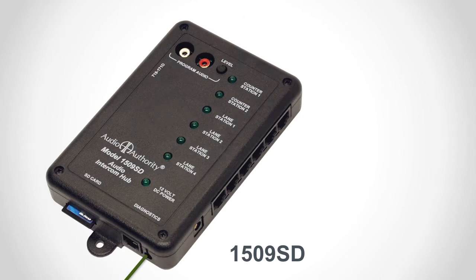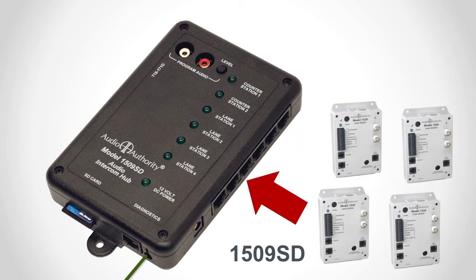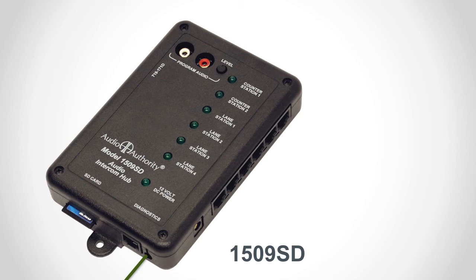The 1509SD is an audio mini hub. It has a small footprint but is capable of handling up to two counter stations and four lane stations. This hub has no video capabilities, but you can connect a program audio feed to play audio messages on the lane station speakers. There is a volume level adjustment here. Insert a standard SD card here for firmware updates or to back up system settings. Be sure to connect the ground wire to a good earth ground as you install the hub. The standard power supply connects here.